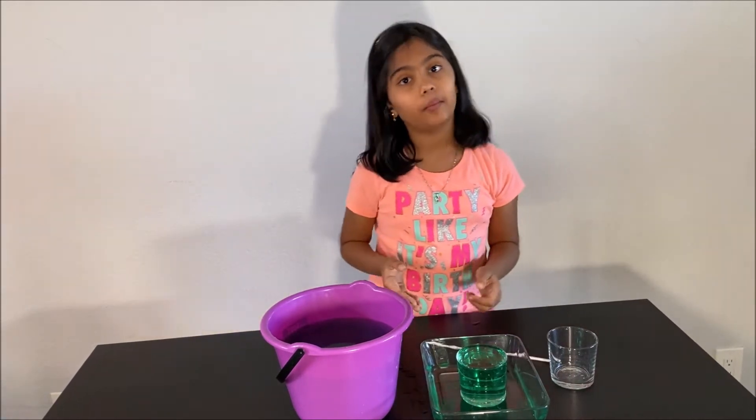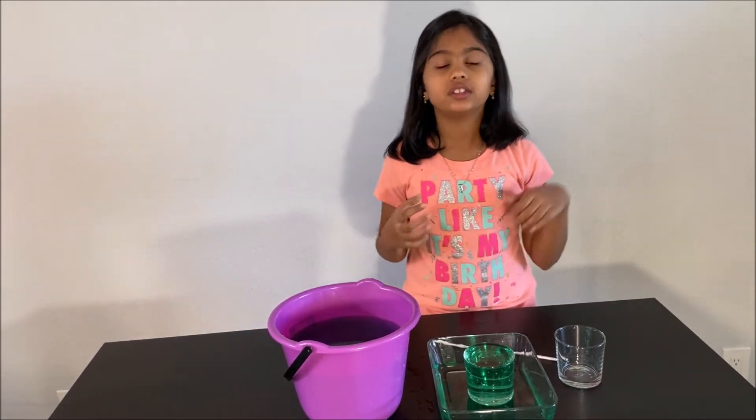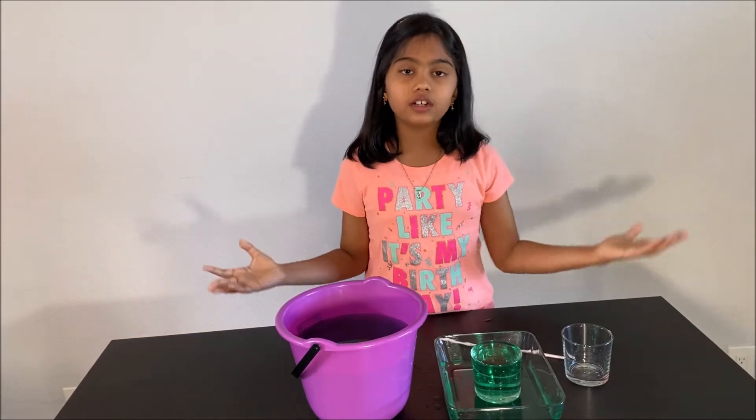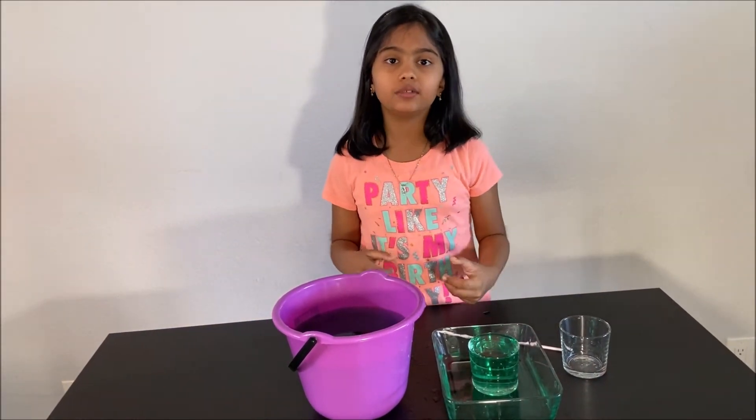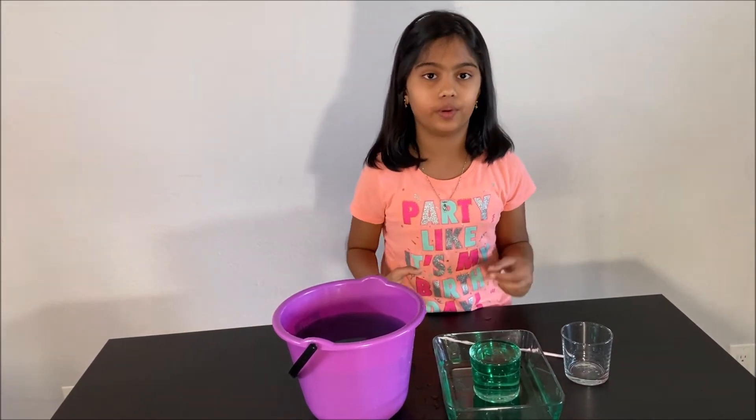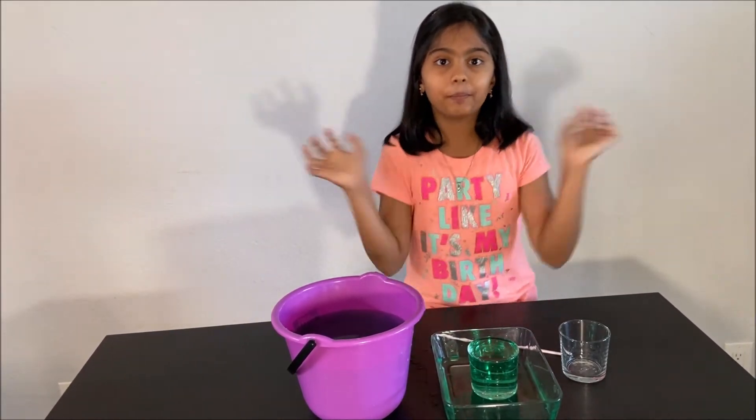We did a fun experiment and learned about Newton's third law and learned about air pressure. Thanks for watching. Please subscribe to my channel for more fun science experiments. See you next time. Bye.